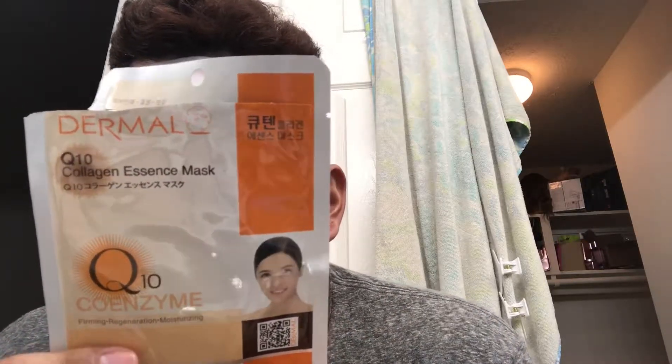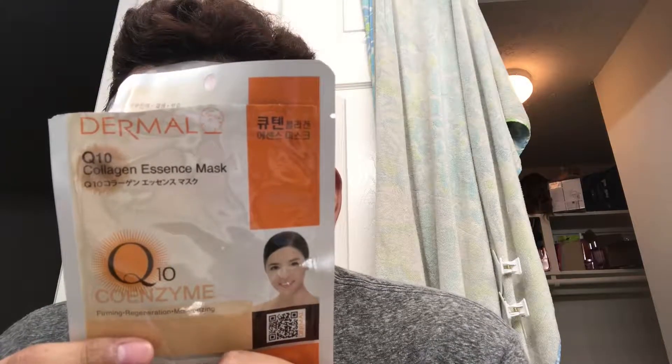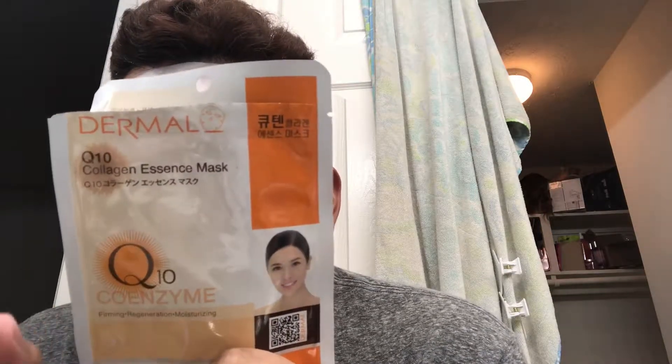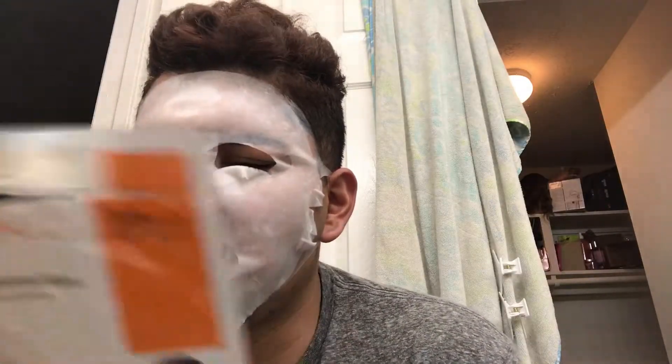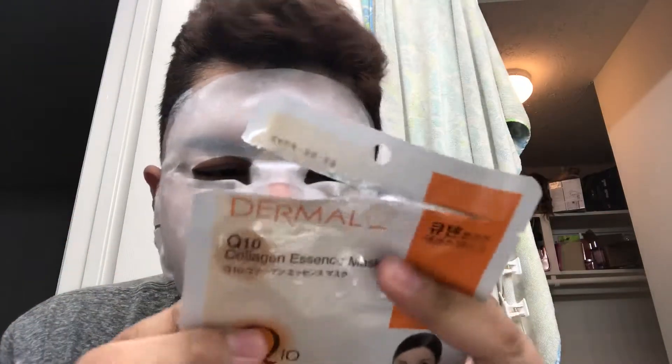It makes you feel cool and keeps your entire skin elastic. It's the first time a product tells me my skin is elastic — I can work with that. I don't know if it's an insult or a compliment.